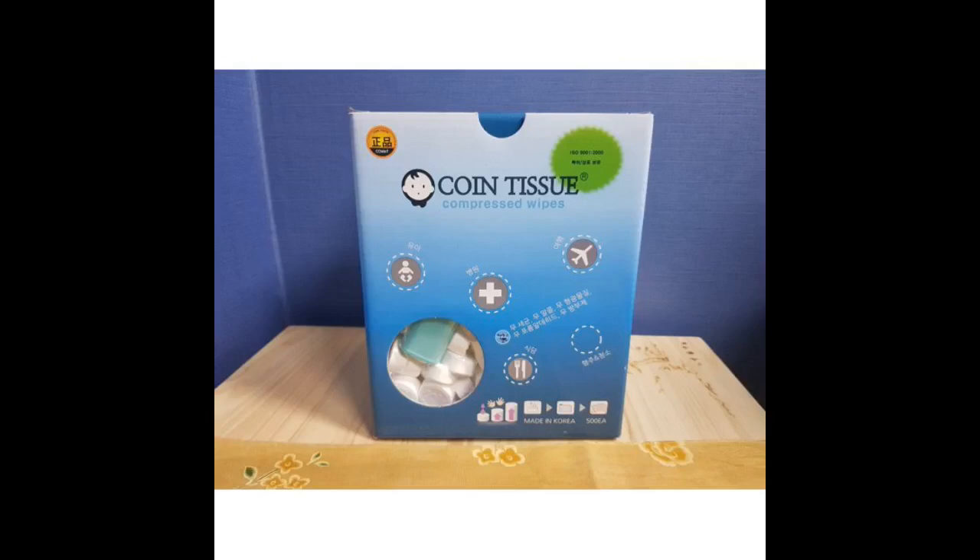Absolutely as described. The directions may be somewhat ambiguous on one point: do not flush down the toilet. They really are quite strong, so buy them if you need them.